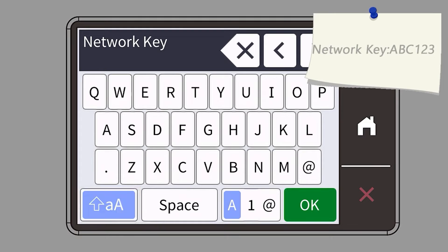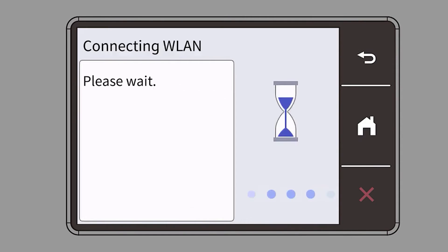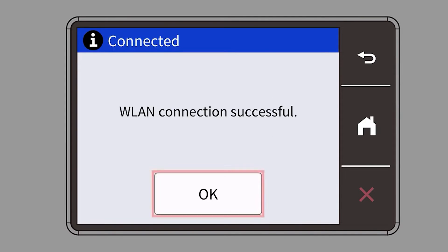Enter your password or network key using the touch screen. Confirm that your network key is correct and press OK. Once the wireless connection is made, press OK.